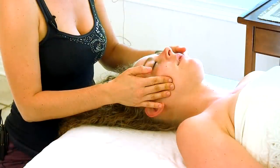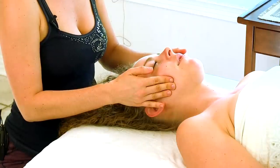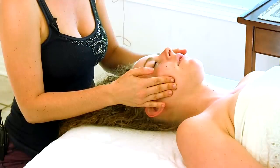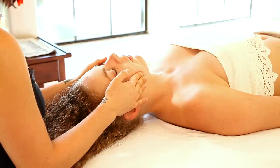Once I've made contact with the muscle, I'm applying that firm steady pressure and also pressing slightly downward towards her chest. This way I'm actually stretching and lengthening out any tension in the masseter.